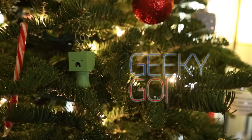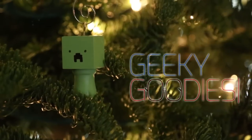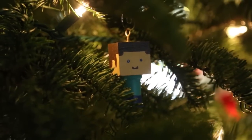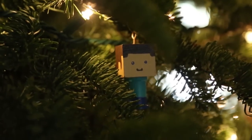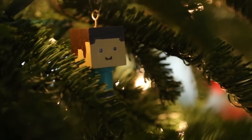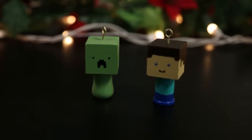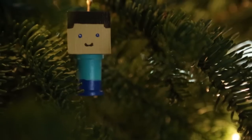Hey everyone, welcome back to another episode of DIY Geeky Goodies. I know Christmas is over, but I still had made these ornaments and didn't get a chance to edit the video for you guys, so I thought why not just put it up. Today I'm going to show you guys how I made these super cute Minecraft ornaments.